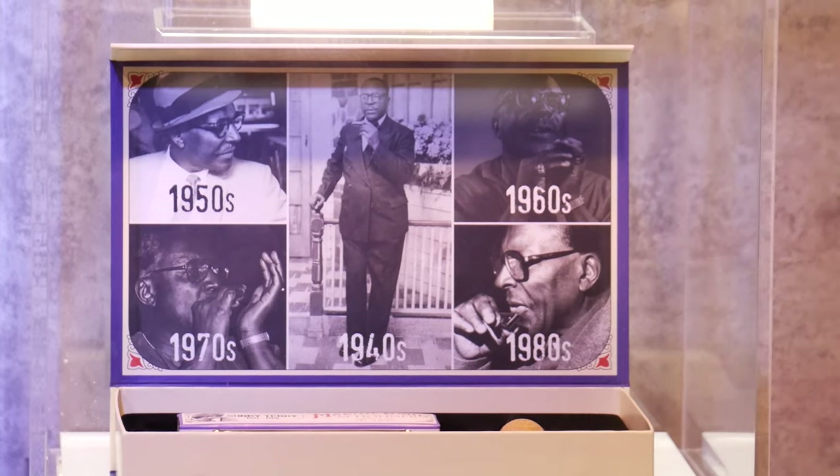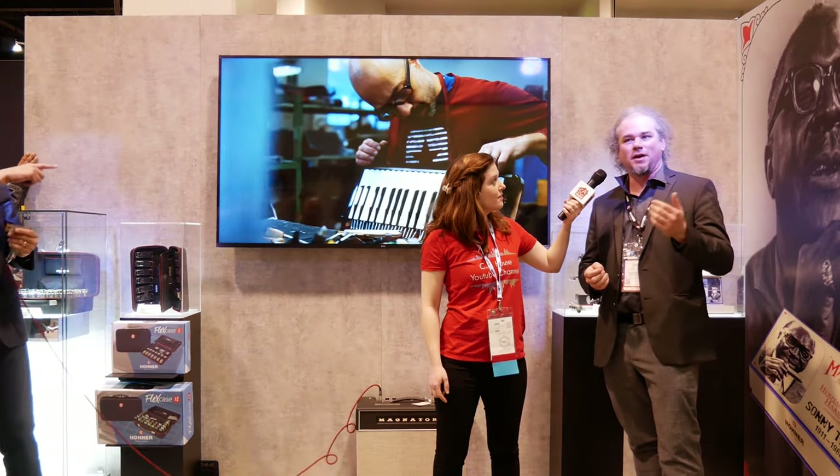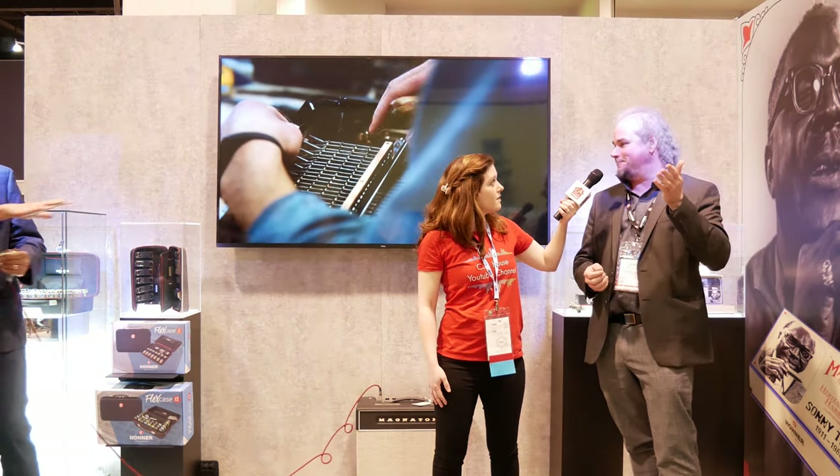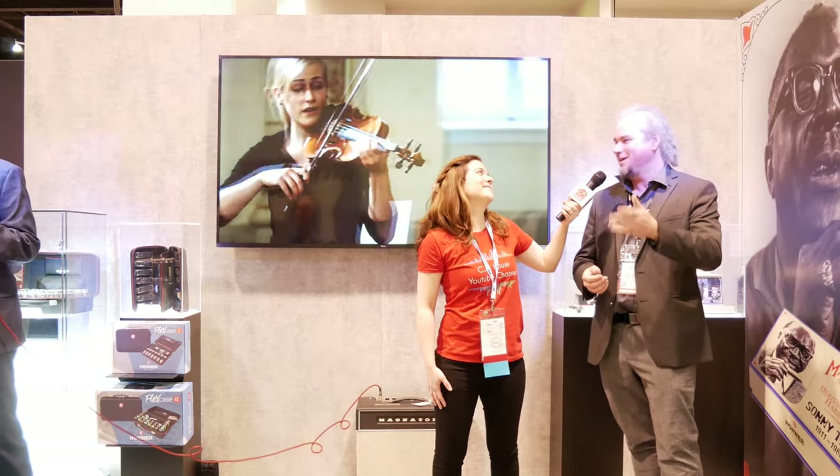Why a stamp, you might ask? Sonny Terry was blind. He had an accident when he was 19 years old and lost his sight, so he used a stamp to sign his contracts and his autographs.